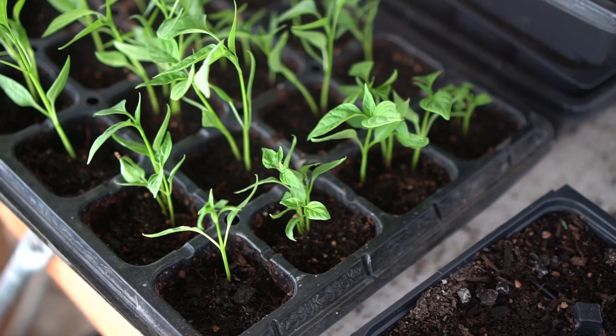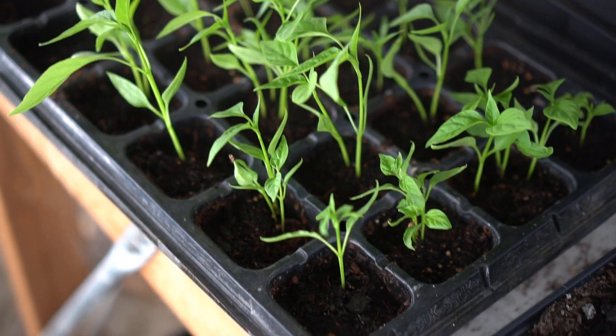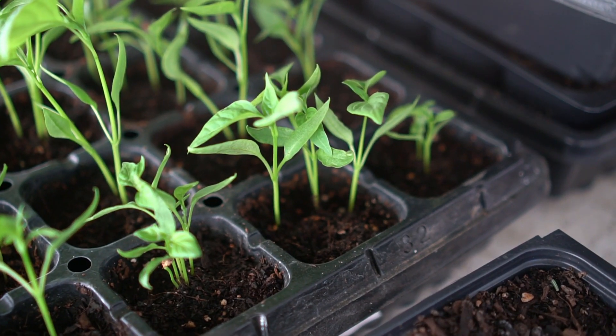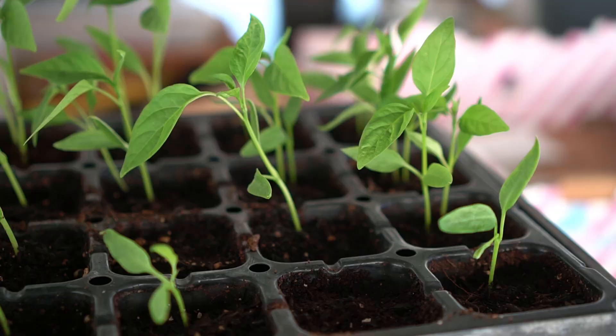Wait a minute before you thin your seedlings — before you take the seedlings that are grouped together and throw them away. Let me share something with you. This is a technique that I've perfected over the last two years: you can save all of the seedlings that you thin out and create more plants out of them. When we start seedlings we often get more than one plant per cell, and then we thin them out. So instead of thinning these and throwing them away, we're going to be transplanting these to see if they make it.